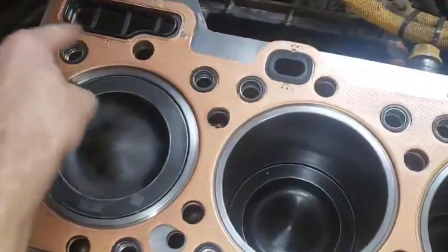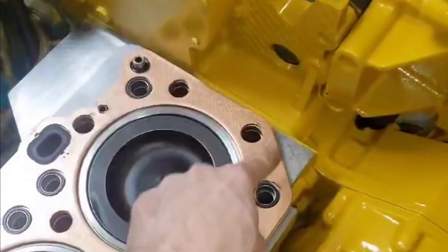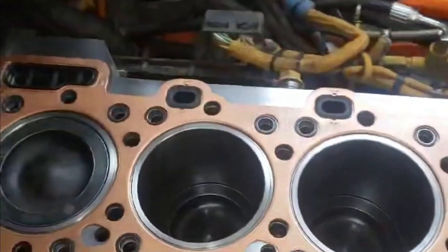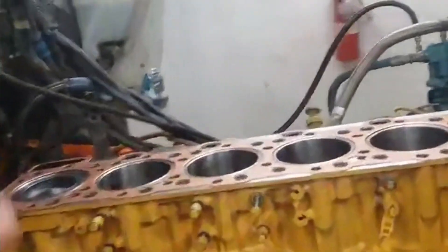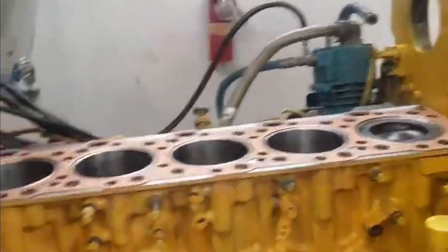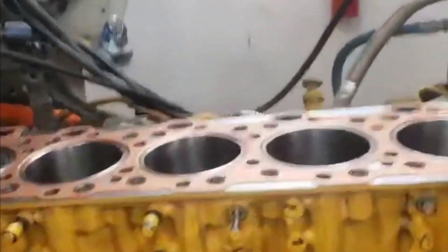I'll just go around these areas here, on the outside, and brush it on very thinly on the spacer plate gasket, then set the spacer plate on both sides. I don't think it's necessary on the head gasket because the surface is machined and in very good shape, and it's a new head.